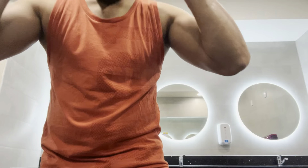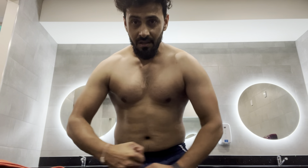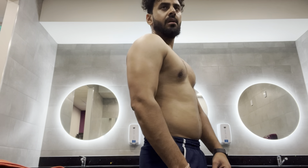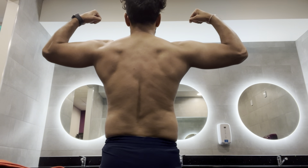So guys, let's see how today's day feels — to finish up and see how it feels. After this video, see you tomorrow.